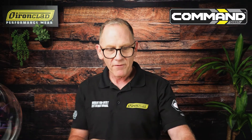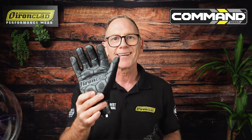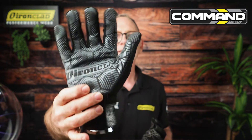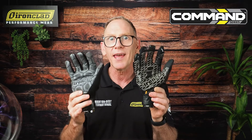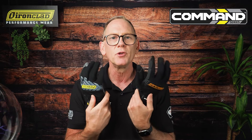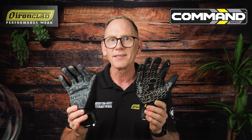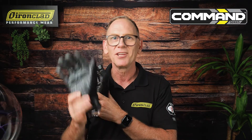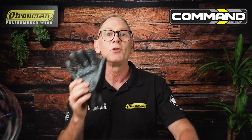We've also got it in our MGG grip glove, which has a silicone-infused palm, and it's still full touchscreen. This is basically a newer version of our famous box handler, which revolutionized delivery driver and distribution center handling methods. The box handler is non-touchscreen, but this one — the MGG — is full touchscreen. Just an amazing glove, and with that silicone-infused palm, you need to check it out.